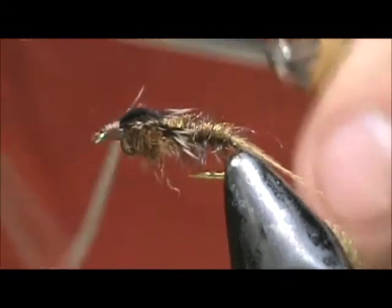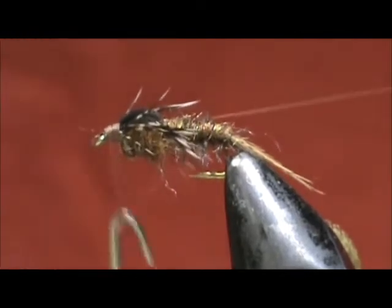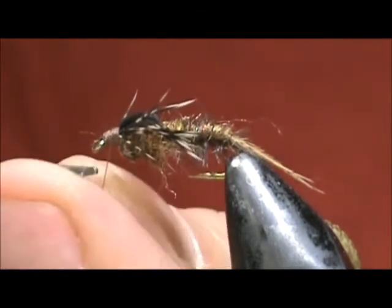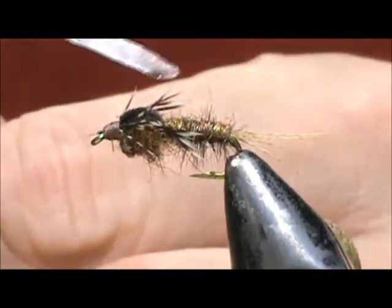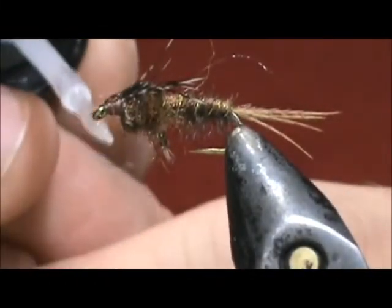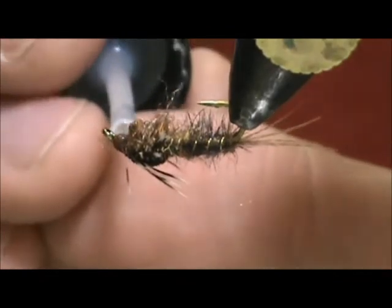Take our whip finisher. Take some head cement — I'm going to put head cement on the wing case, a good amount. Don't be shy, it will soak in. And get the head.